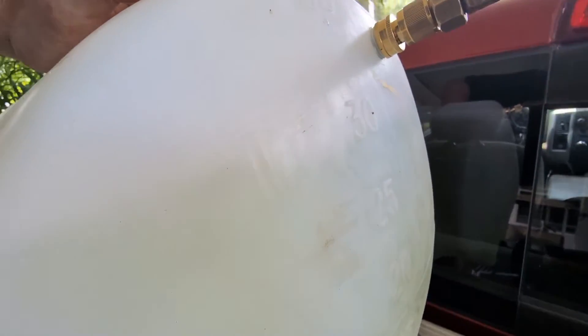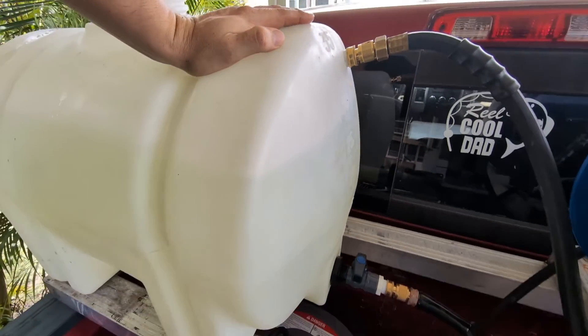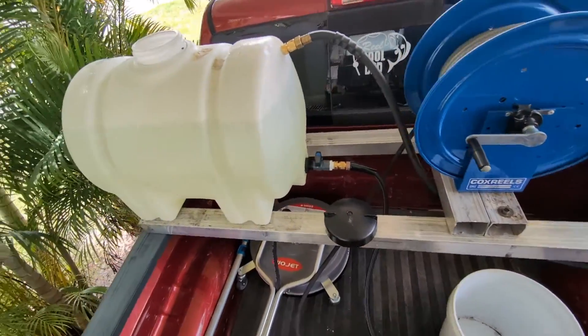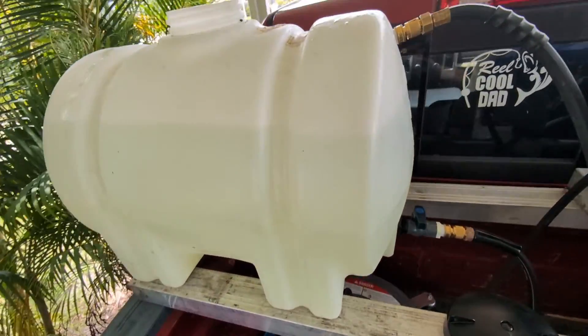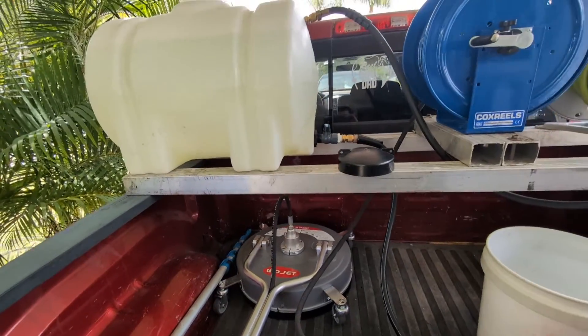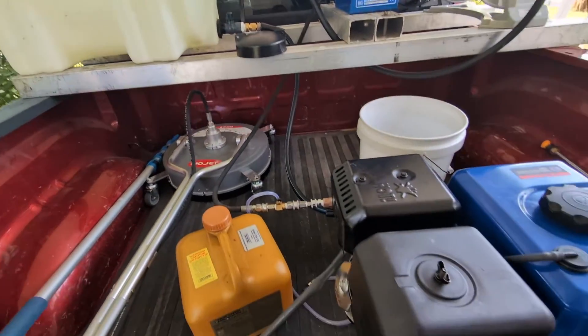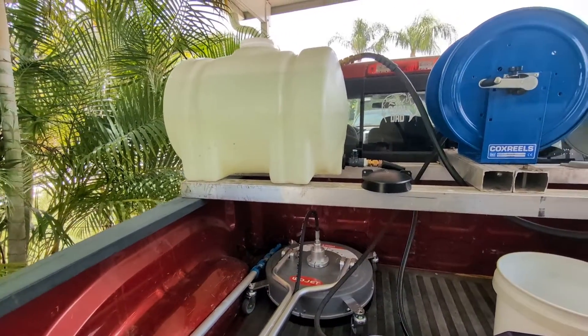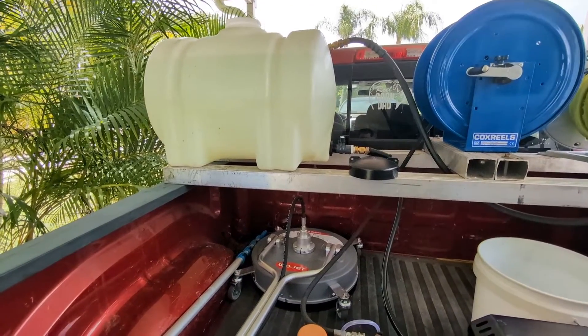I'll turn that valve a little bit so you can see it. That's full — so we've got just about 30 gallons in there, which is plenty of water for a four-gallon-per-minute machine. Also, if I didn't mention it before: it has to be gravity fed for this machine to work. It won't suck the water if the tank is flush with the machine — you have to lift that tank up a little bit, not super high, but it definitely needs to be elevated.